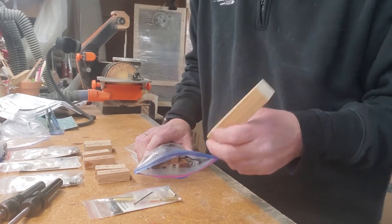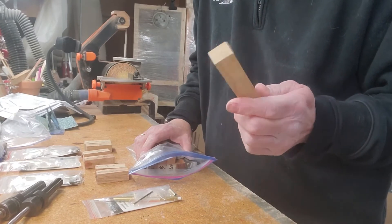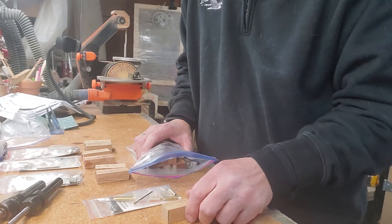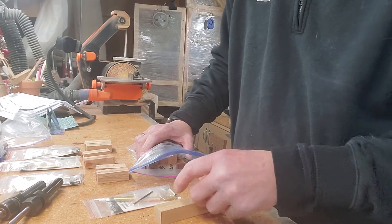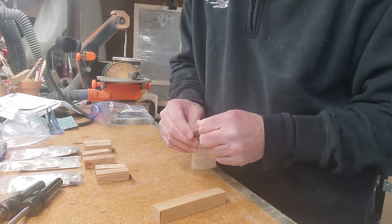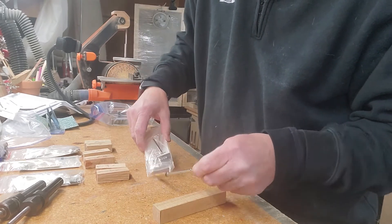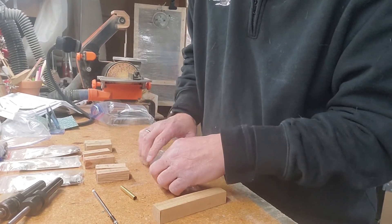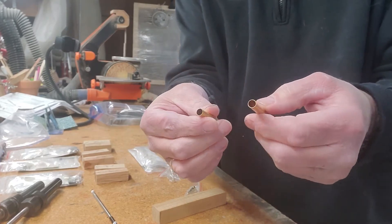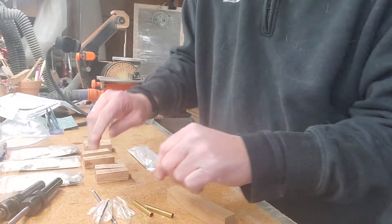But if you have access to some wood, you could cut your own. I usually start with something three-quarter by three-quarter by about five inches. That gives you enough room on both sides for the pen tubes. The pen tubes go in the center of the pen — they're basically seven millimeter brass tubes — and they're going to go in the center. But first we have to cut this to the right length.